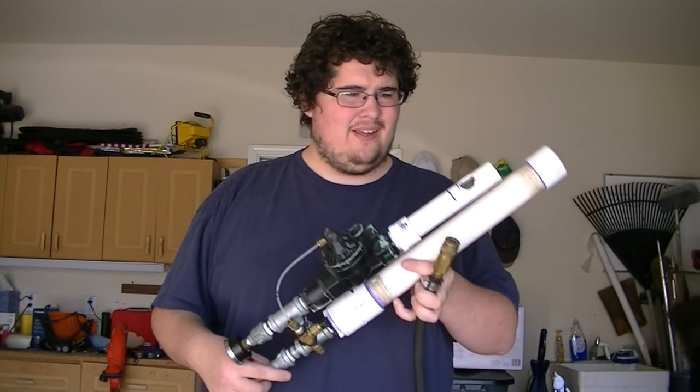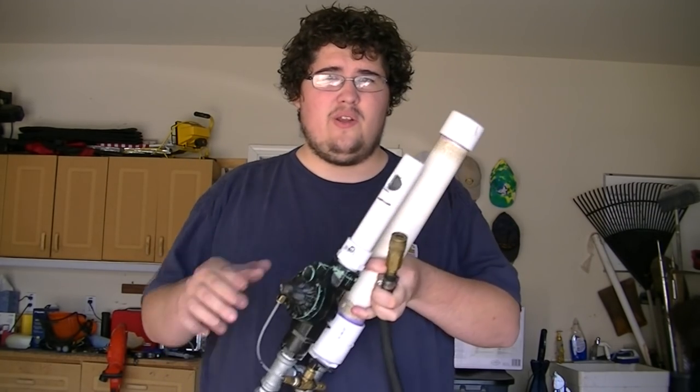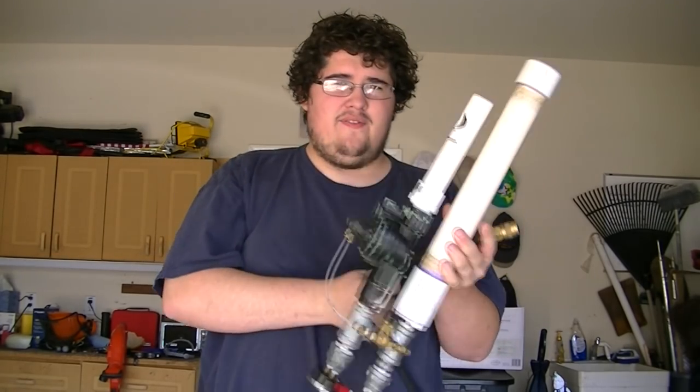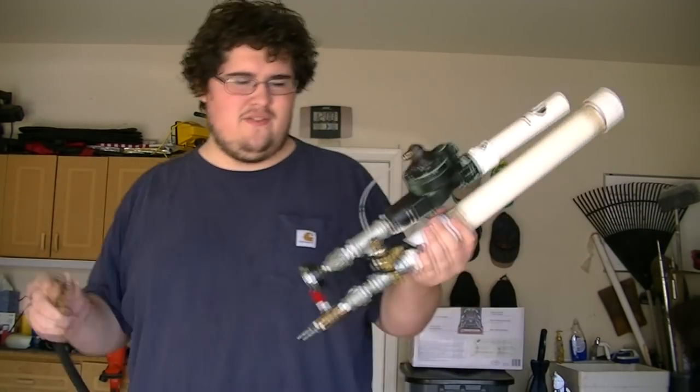All right, here we are next day. The glue on this has dried, I fully assembled it, and I have an air compressor to test it with. So we're going to go ahead and test fire this thing.